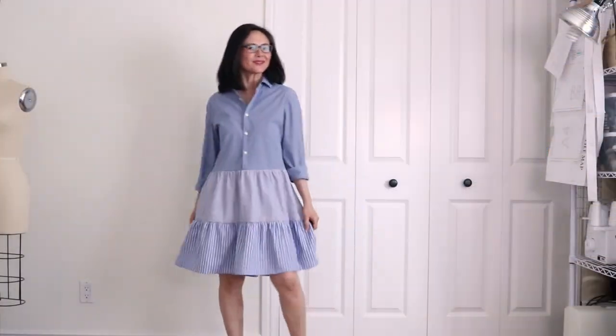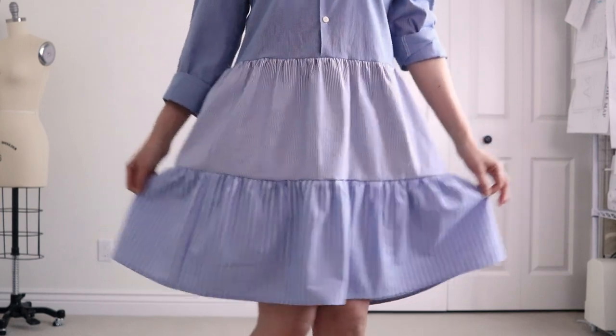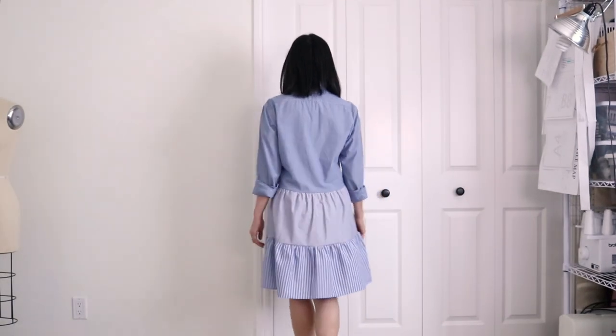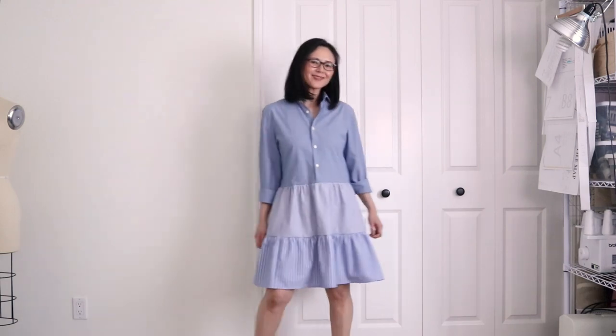And here's the finished dress! I'm loving the feminine take on classic menswear shirting, and it's not that far off from the inspiration piece. This upcycled dress is perfect for beginners because it's all straight line sewing. In fact, I spent more time filming and editing this video than sewing this dress. I hope you enjoyed this video — if you did, please like and subscribe. See you next time!